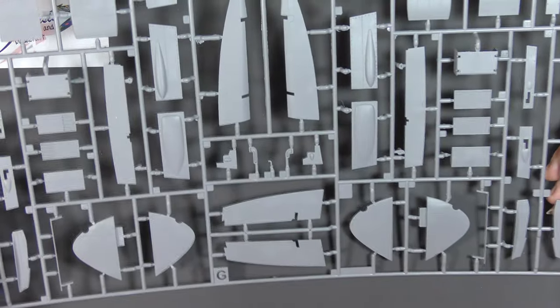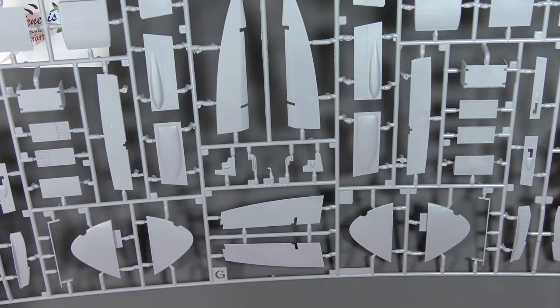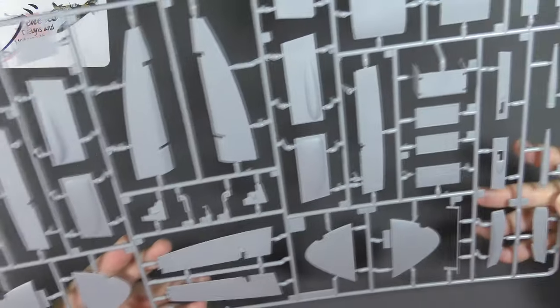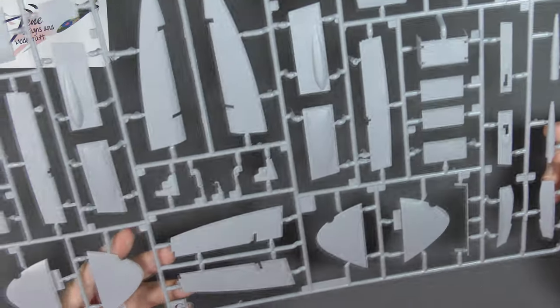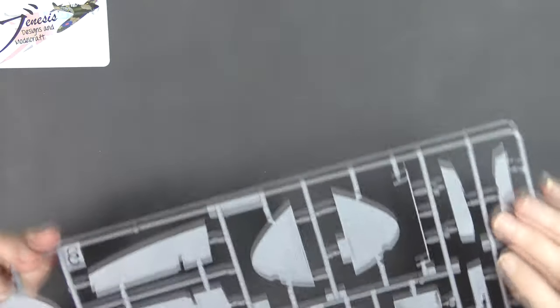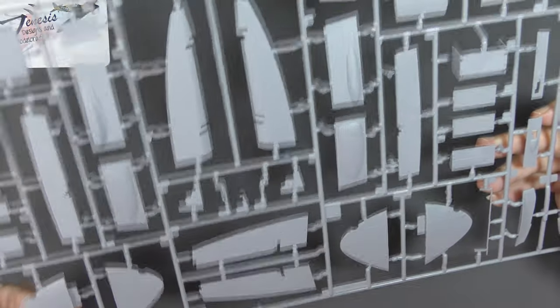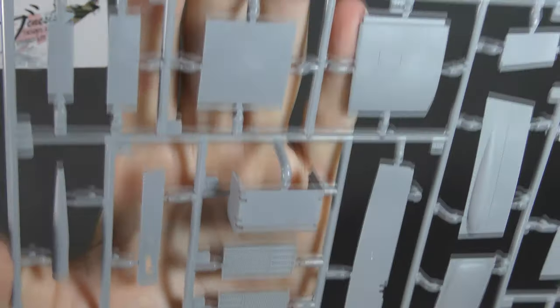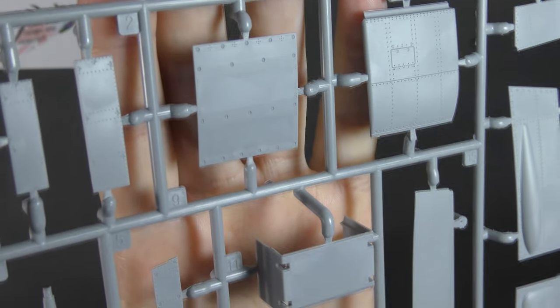Packed in with that one in the same bag is Sprue G — slightly more recognisable parts here: obviously flying controls, control surfaces, there's a pair of ailerons, looks like a flap. You've got the radiator housings in multiple pieces, cannon barrels, all sorts — radiator faces are there too. I like the way they've done the fastener detail on that cannon panel.